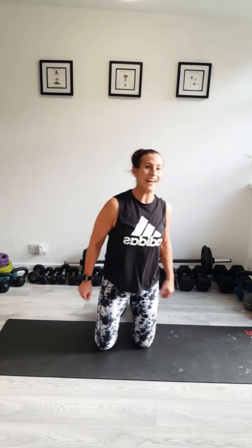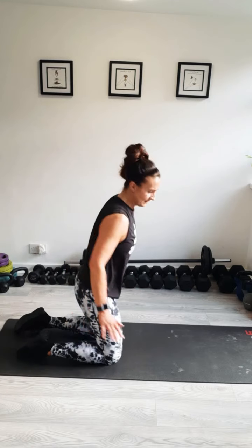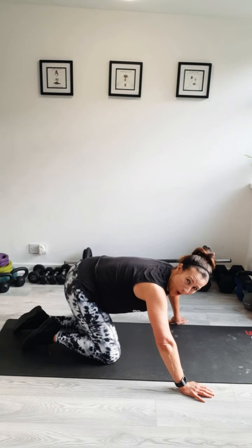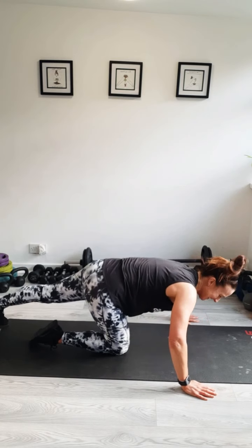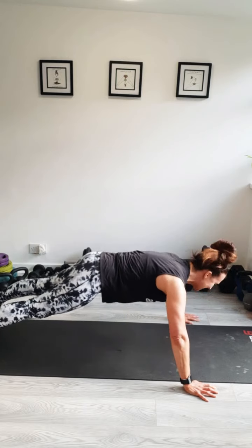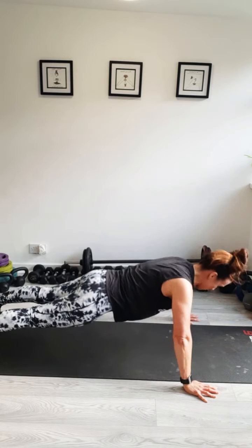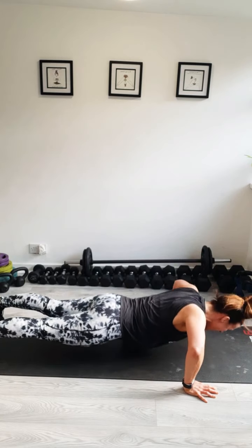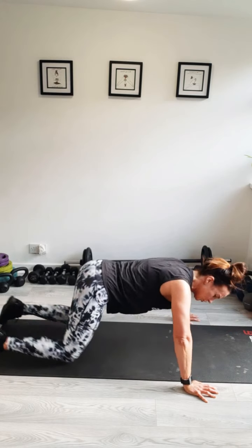We've got two more rounds of these to go. Are you giving your very best? We have got a couple of finisher rounds on the end. Can you feel your arms working more than your abs or vice versa? I feel my arms working lots today. Starting round four. Hands wider than your shoulders, toes or knees. Press-ups. Are we ready? Am I ready? I'm ready. Let's go. Ten, nine. Push it. Five more, four. Come on, we can do this. Last three, two, and last one. They're getting harder and harder every round.